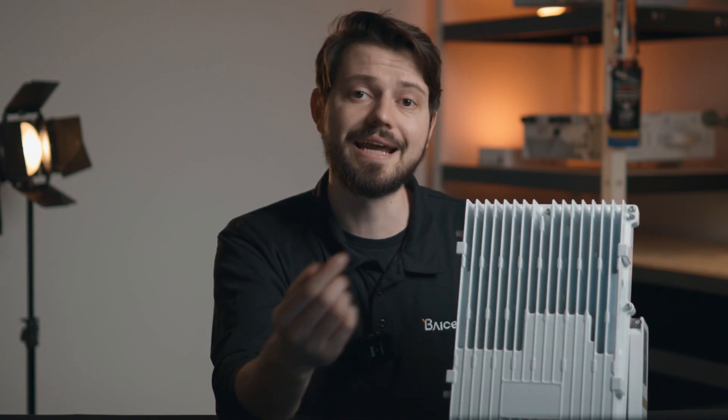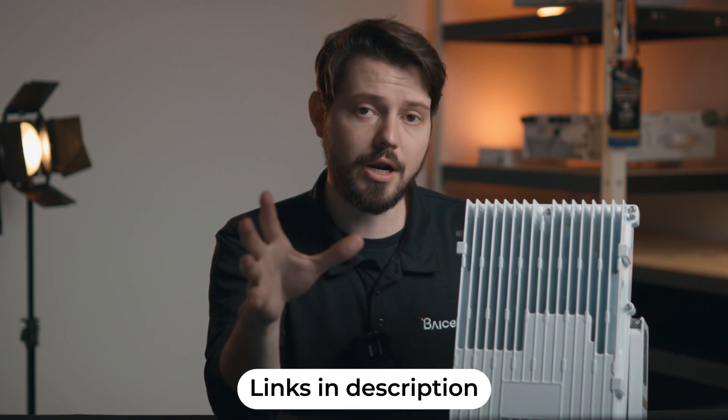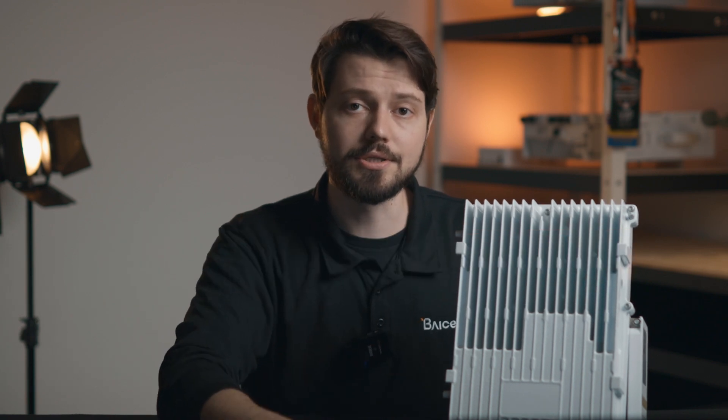That's a quick overview of the unit itself. If you want to learn more, you can head down to the description — there's a link to the product page down there. On that product page you can find a data sheet that has all the technical specifications you would ever want. If you have further questions or want to try this out for yourself, please feel free to reach out to our sales team at sales-na@buysells.com. They're happy to answer any of your questions and jump on a call to see if this is the right product for you.